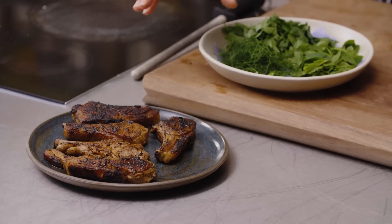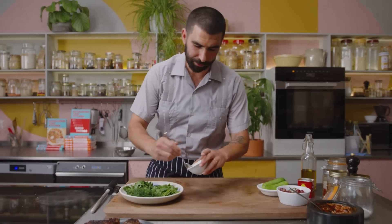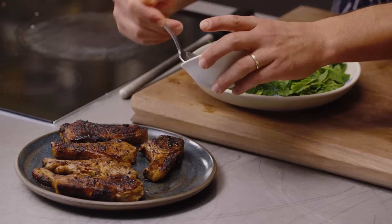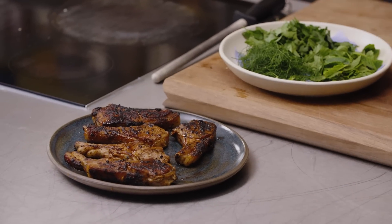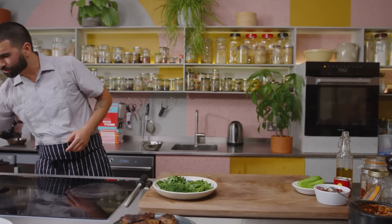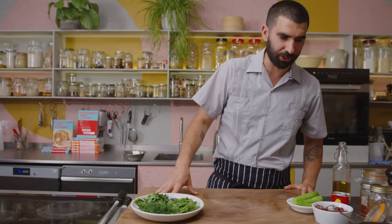We have our lamb chops resting. We're going to rest them for about four to five minutes — really, really important to let your meat, fish, or even hispi cabbage rest for a bit after you've cooked it, as it lets everything relax. We're just going to put a little bit of red wine vinegar on the chops as they rest, which will help encourage a sauce to appear at the bottom of the meat and also bring a little acidity and lift to this very rich dish.